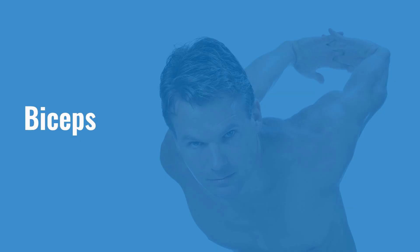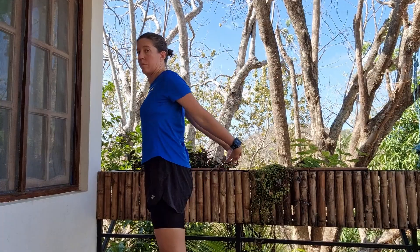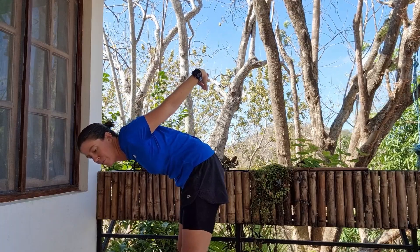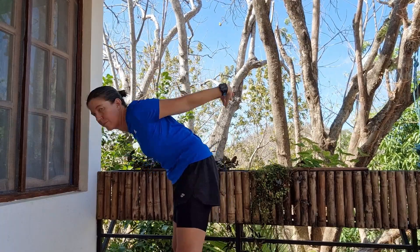To stretch the biceps, you want to take your arms behind you. The easiest way is to grab hold of your hands behind you, interlock your fingers, and then slowly lift your arms up as you bend forwards — gravity helps to pull the arms up a bit. Don't force it, and don't stay there for too long, because overstretching the bicep tendon at the top can start to hurt. If you find that position difficult, you can also do it by placing a fist against the wall with the arm straight out to the side — using a fist avoids the stretch on the forearm and the nervy stretch you can get with a flat hand.